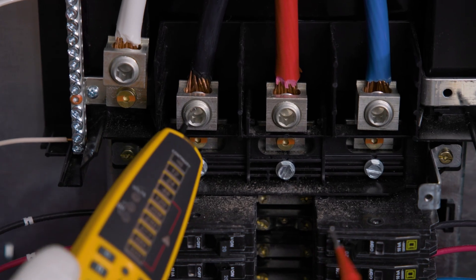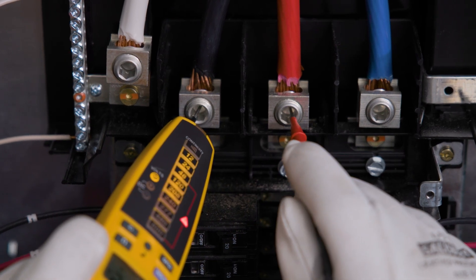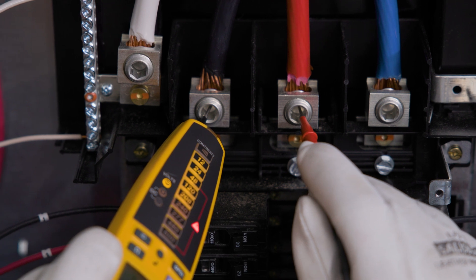Remember, you can double-check phase rotation by switching the probes and seeing if the arrow icon changes. And that's it. With the Fluke T Plus Pro, measuring phase rotation is a breeze. Correct phase rotation is essential for the efficient operation of your three-phase systems. Thanks for watching, and make sure to choose Fluke for all your electrical test and measurement needs.